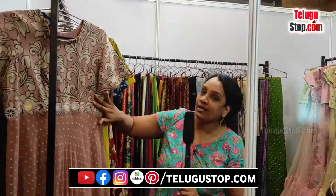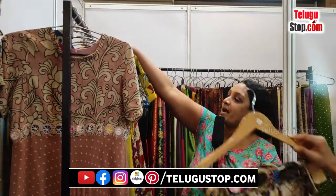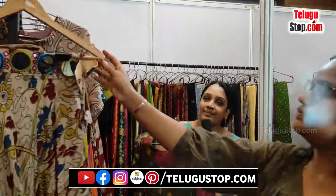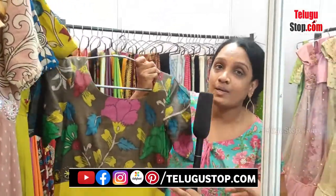Apart from that, even the pen Kalamkaris — they are in the western style dresses. They are with different patterns and different cuts, so it's good when you're working on this. You have to use heavy work — you can use pen Kalamkaris. You can use glass mirror works.